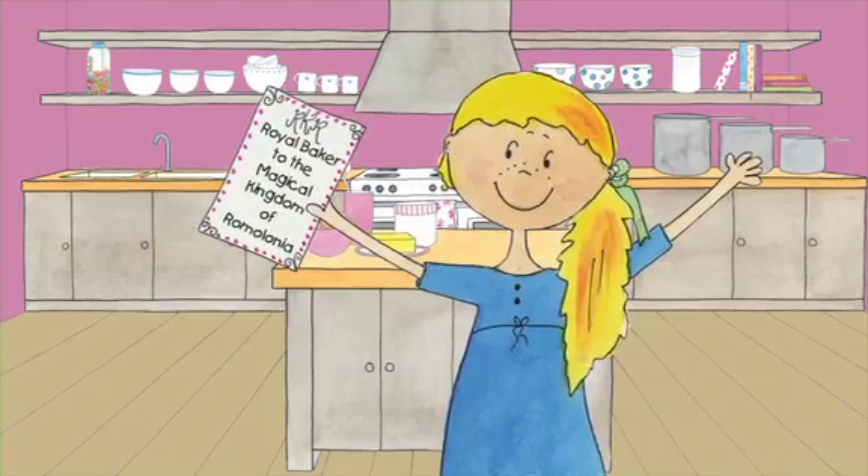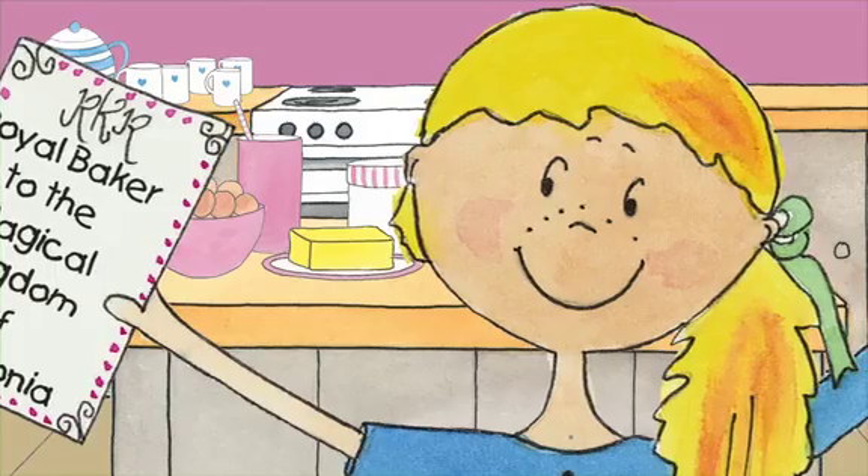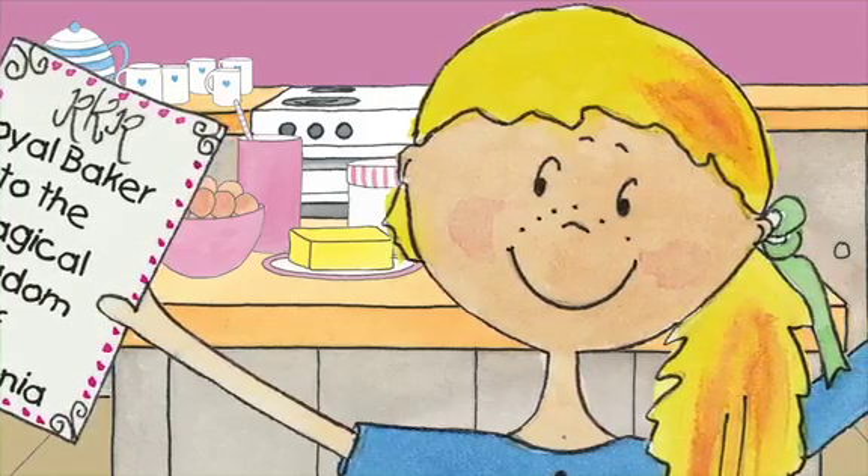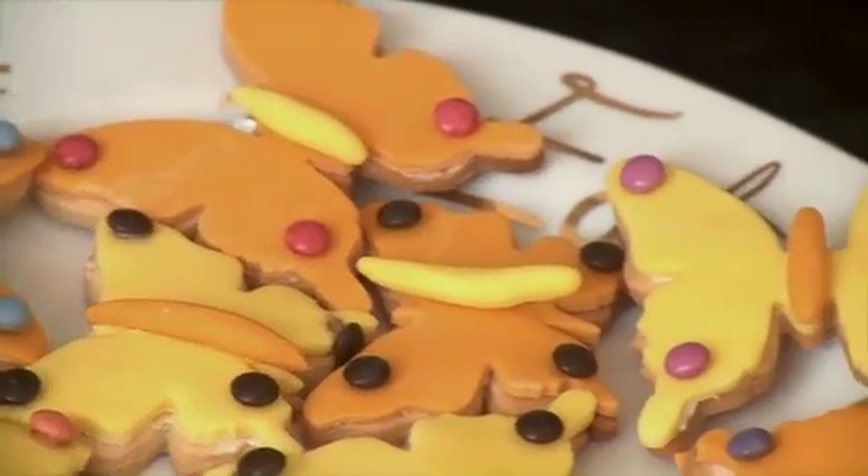Hello, I'm Flossy Crumbs, Royal Baker to the Fairies in the Magical Kingdom of Romelonia. I'm so excited because today Mum says I can show you how to make butterfly cookies using Wrenchall's new sugar dough icing.